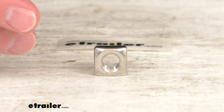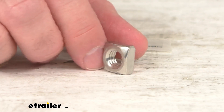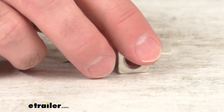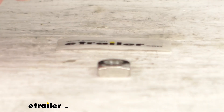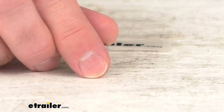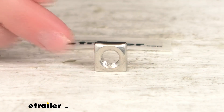This is directly from Thule, so you can have the confidence that this is going to fit right in place of the original, whether you misplaced that or somehow it became damaged. You're not going to have to worry about compatibility issues, fitment issues, or anything like that. It is going to work with your Thule track rack ladder rack.